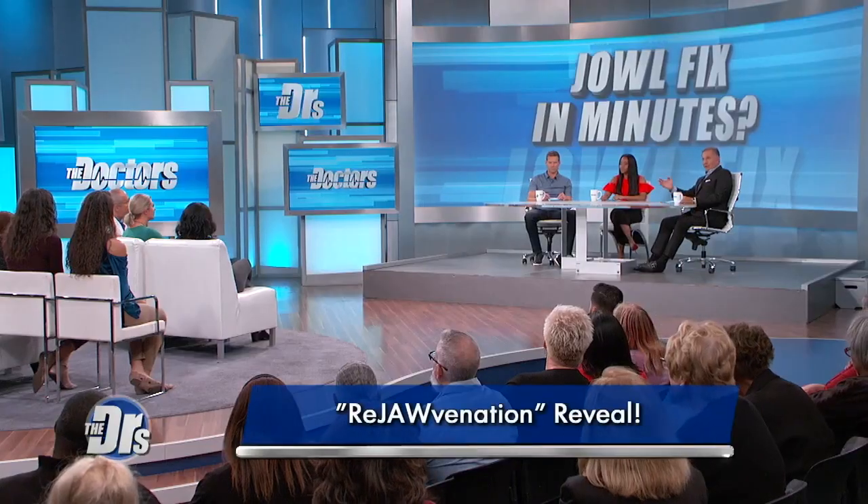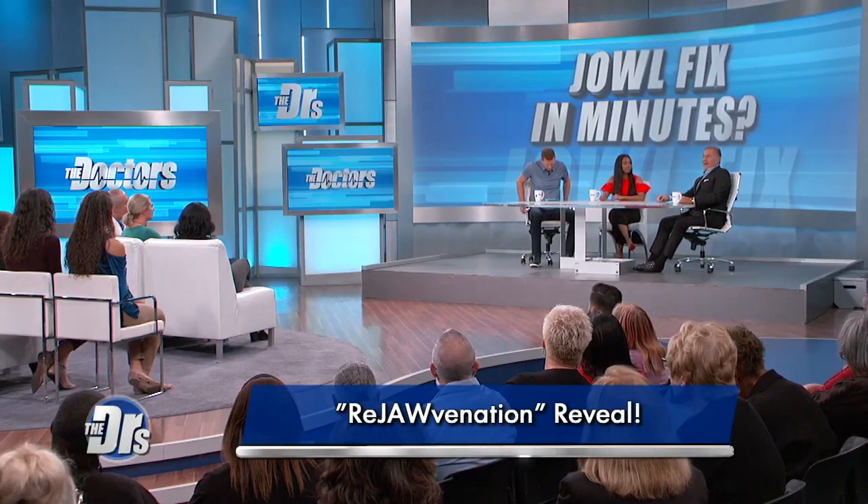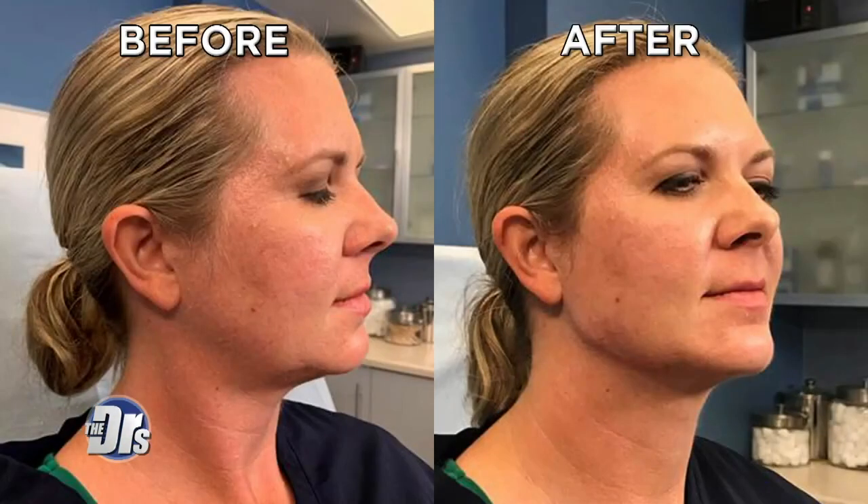You used filler in this case — hyaluronic acid filler, correct? How much volume did you put in on each side? About two and a half cc's per side. It's sort of counterintuitive that you're adding volume to the face, but the face now looks more sculpted by putting it in the right place to camouflage that jowl and create a really beautiful jawline.